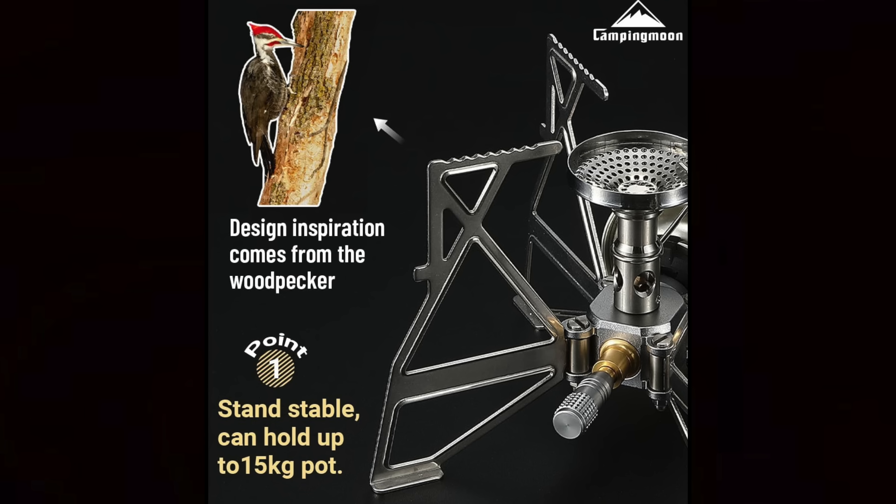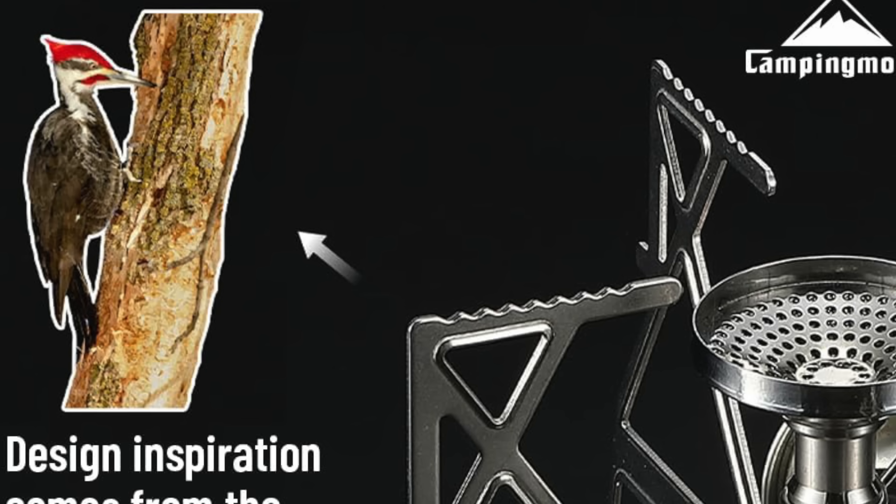I call it a spider stove because it looks like a spider when the legs are folded out. The company says that they were inspired by a woodpecker, and that's how they came up with the overall design. Personally, I just barely see what they're talking about, but hey — it's a woodpecker spider stove. That's what I'm going to call it.